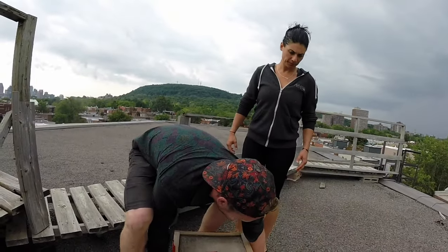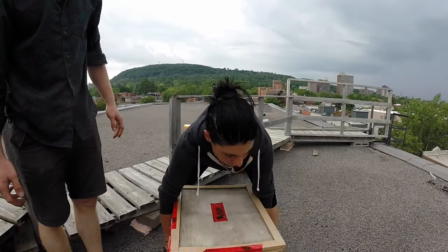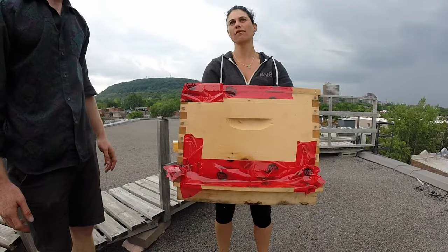Is it really heavy? No, I think it's going to be really light. It looks like it's... heavier — light. It's not bad. It's heavy, but...